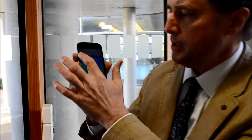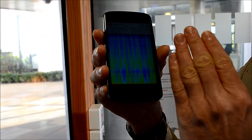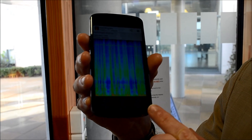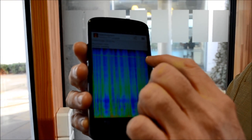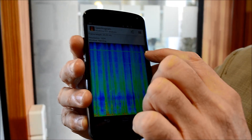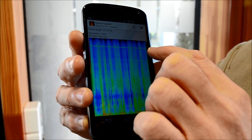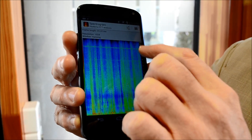This phone has been equipped with a spectrogram app that plots frequency against time. As time passes, you can see new frequencies picked up by the microphone rolling in. The frequencies we're interested in are given by that horizontal line at 19.5 kHz, and there's a weaker one down at 15.5 kHz.